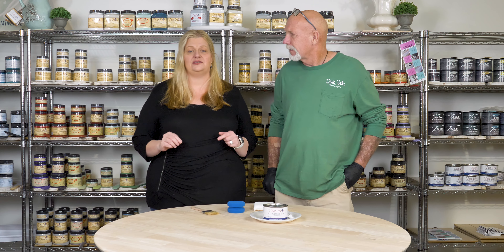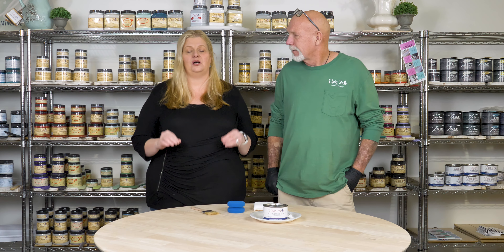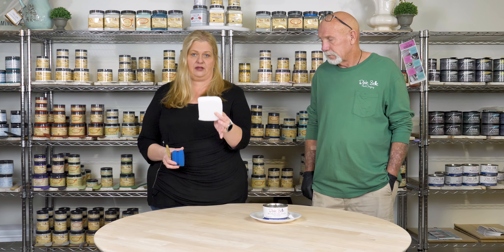Now we are ready to apply our No Pain Gel Stain. When you go to apply it, there are different types of mediums you can use: you can use a brush, you can use t-shirt material, you can use the blue sponge, or you can use the applicator pad. This is our go-to because you get the best even coverage using the applicator pad.